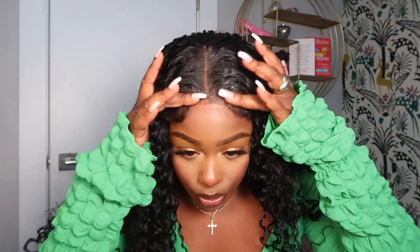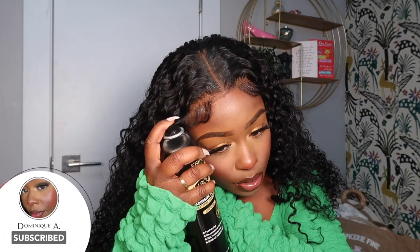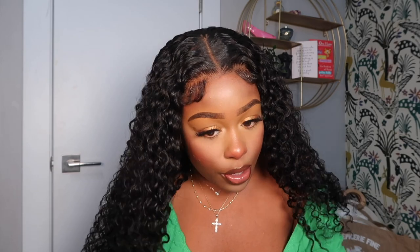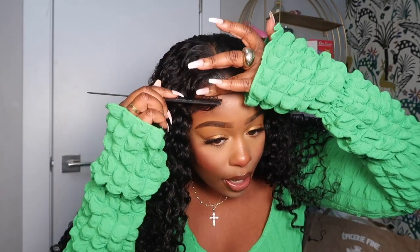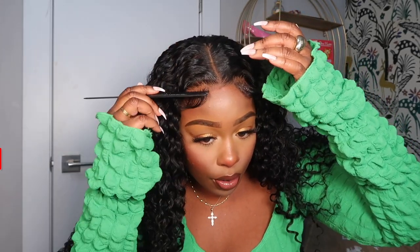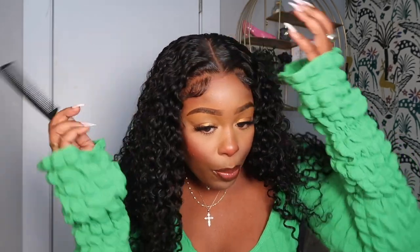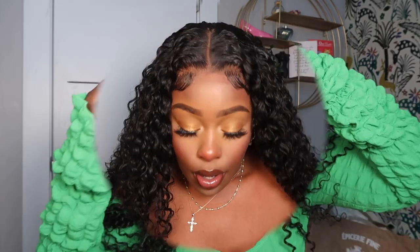We've got that evenly sprayed on both edges. If you want to readjust a little bit, you can. Now for the baby hairs, I'm going to use a little bit of the Even Wonder Lace on them. I like Even Wonder Lace for the baby hairs because it keeps the style in formation. Even though I'm going to pop this wig off, I still want the baby hairs to stay on the closure wig in a certain formation — so when I pop the wig back on, they'll pretty much stay that way.